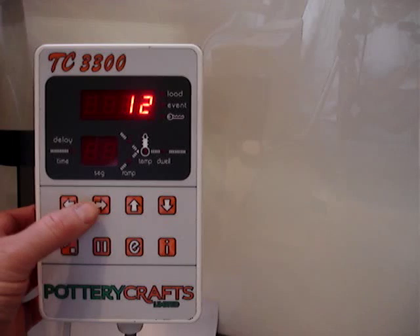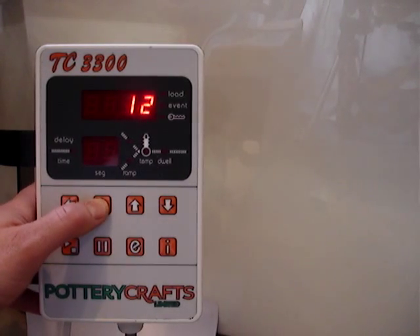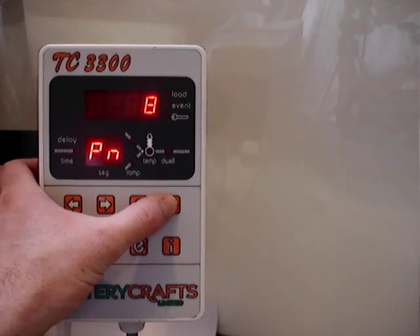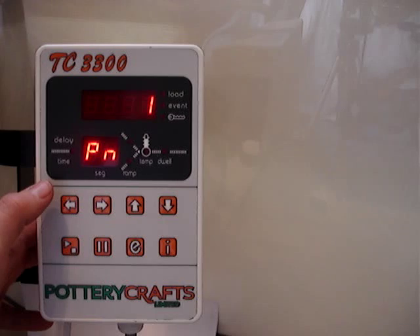All the menu keys are operated by these two buttons. If you press arrow to the right, it steps through the program to the next part. It tells me I'm on program 1. We can step this up to program 10, or any of the programs in between, but we'll just go down to program 1 for this particular example.